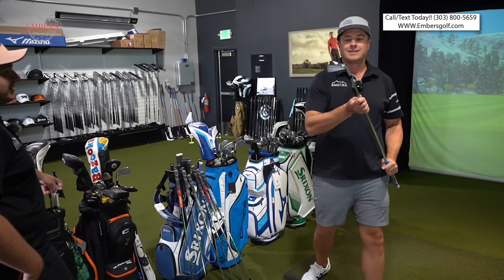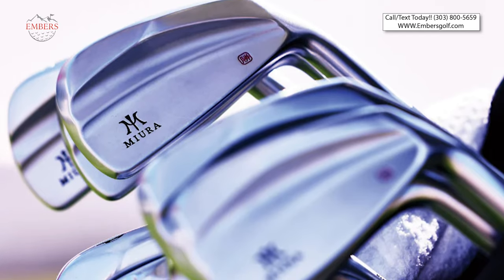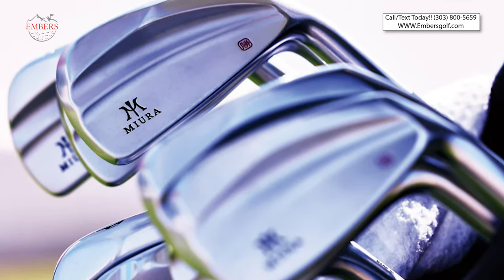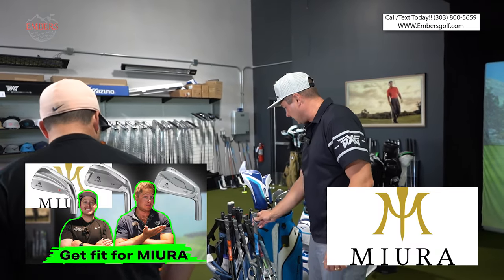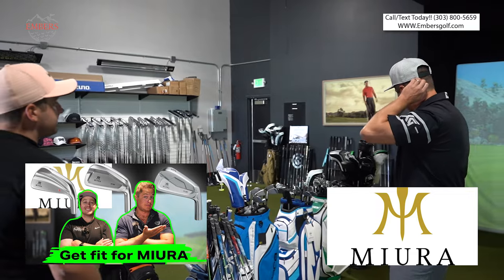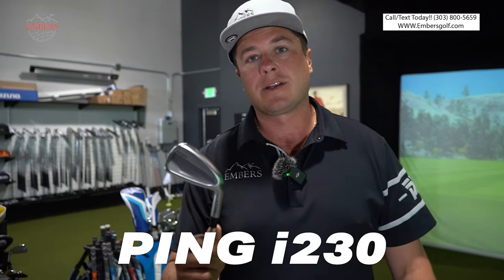The Miura KM700. How good does this club look? Phenomenal. Best forging process. And we can't be remiss if we didn't have the Ping I-230s.